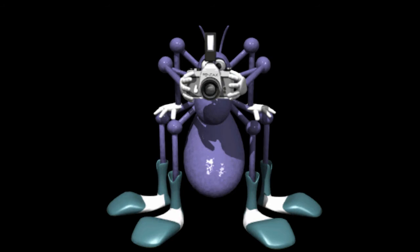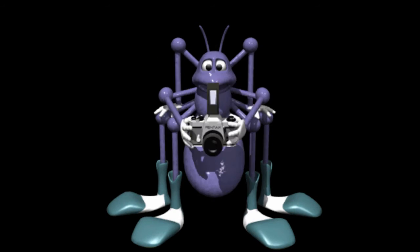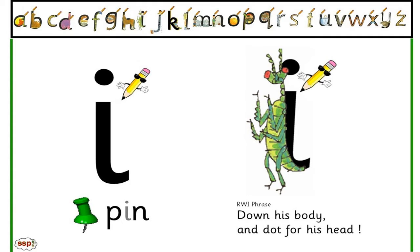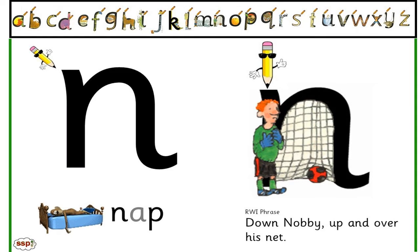P-p-p. Down his plait, up and round his head. I-p — down his body, and dot for his head. N-n. Down, knobby, up and over his net.